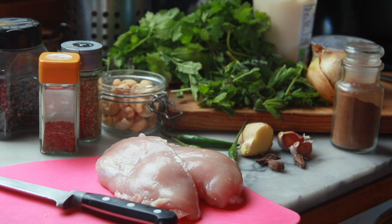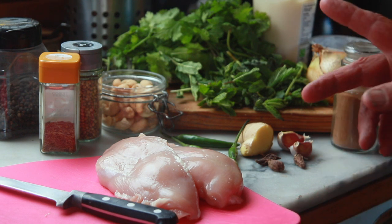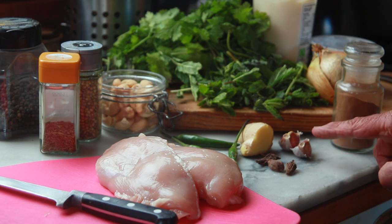So ingredients, starting from the left we've got black peppercorns, cumin seeds, coriander seeds and cashew nuts. I've got a couple of chicken breasts, which I've taken the skin off. It's perfectly acceptable to use thighs in this as well. We've got some green chilies, I've got some black cardamom pods, I've got garlic.